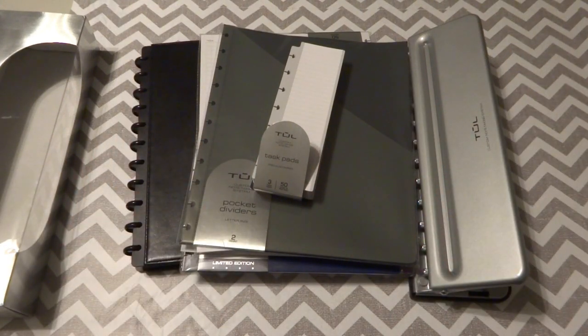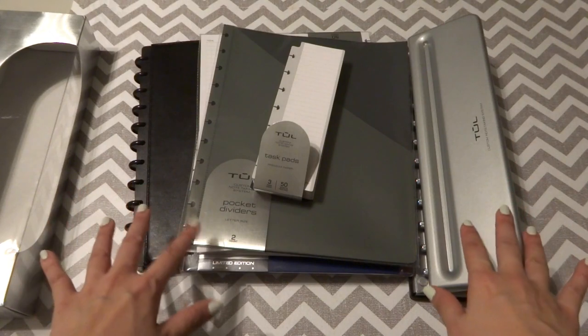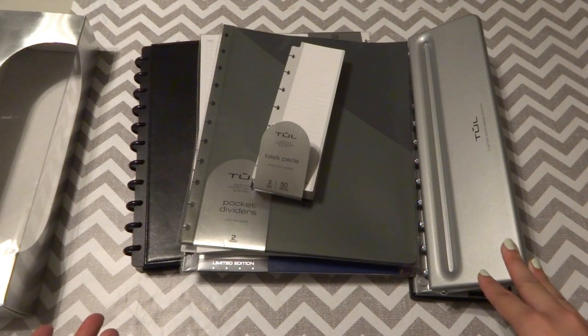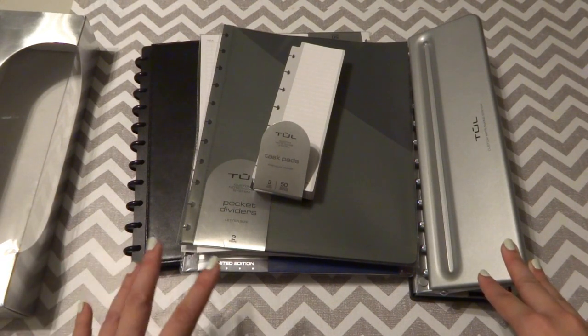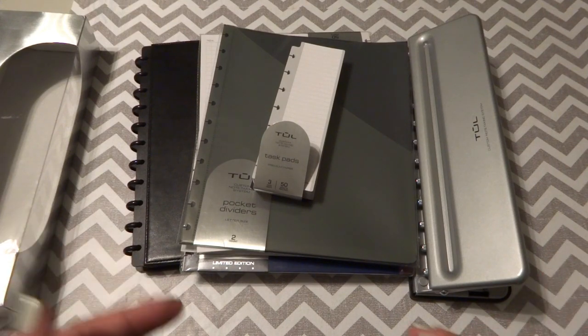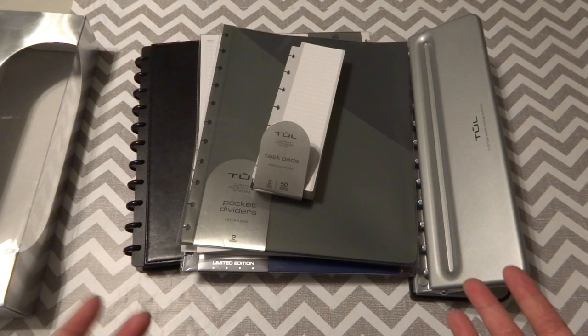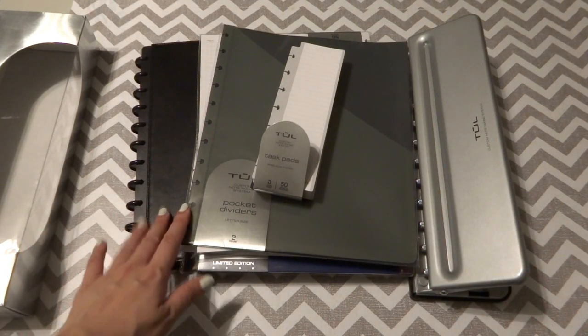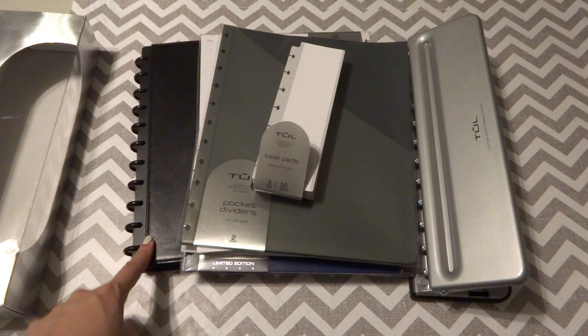Hi everyone, this is Catherine. From the screen, you guys probably know what I want to talk about. This is something new I discovered this month and it has helped me a lot. I think I finally found something that really works for my note-taking, my work, and my school, so I want to come here and share it with you guys.